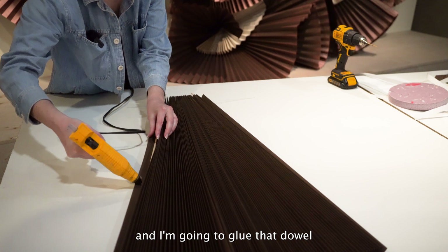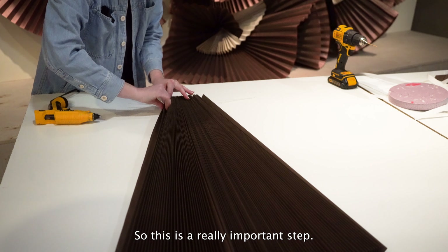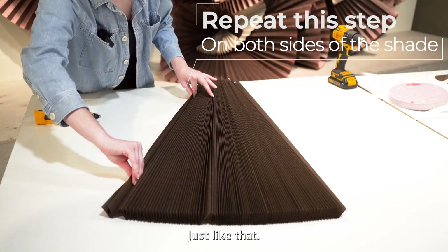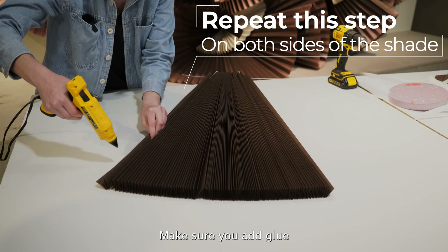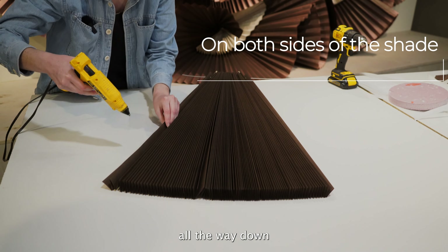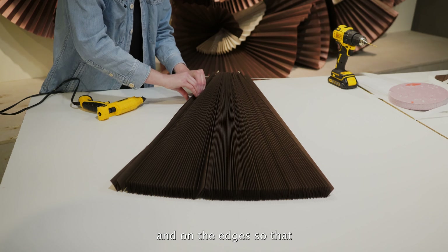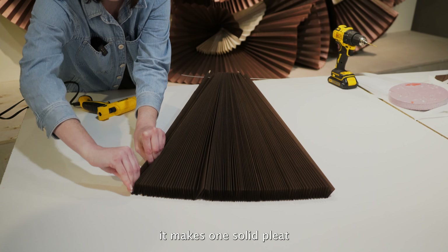I'm then going to take some hot glue and glue that dowel into the pleat. This is going to be super helpful for your install, so this is a really important step. Make sure you add glue all the way down and on the edges so that it makes one solid pleat.